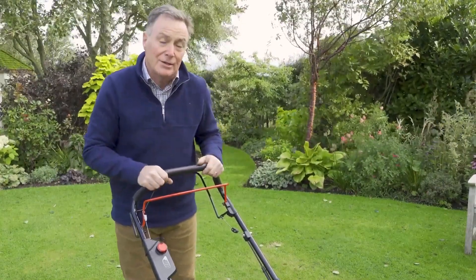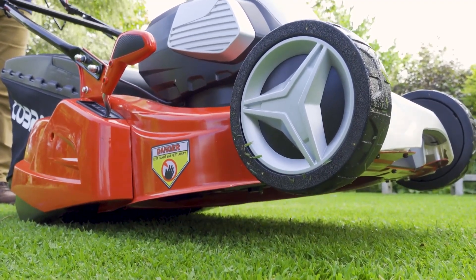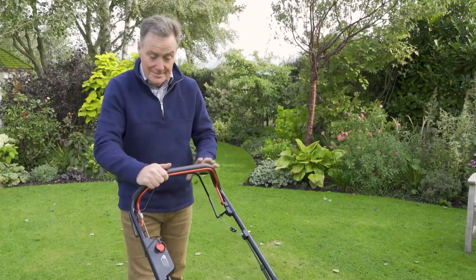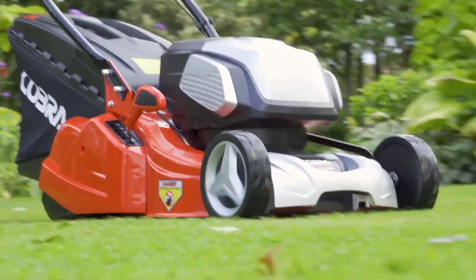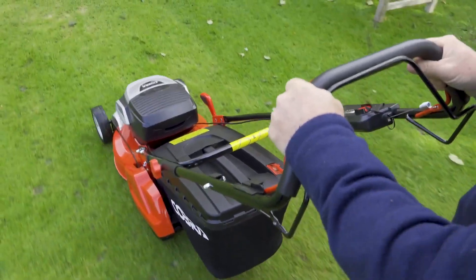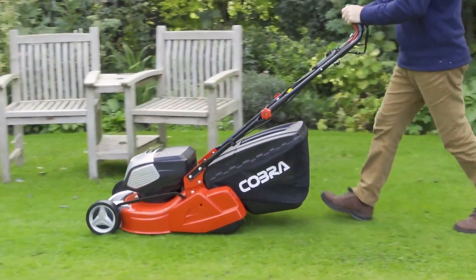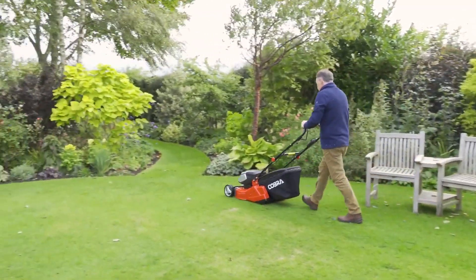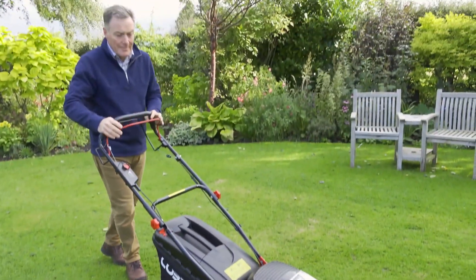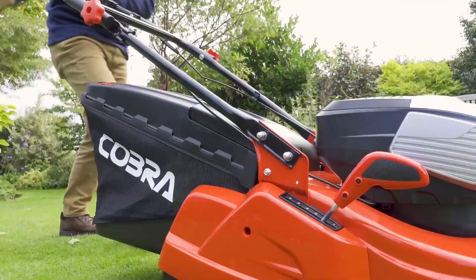It's also a good little tip when starting any mower just to lift it off the ground a little bit - just makes it easier on the motor. So let's start this: push the button down, pull the lever back. There you can see it's very easy to use and very manoeuvrable because it's nice and light.